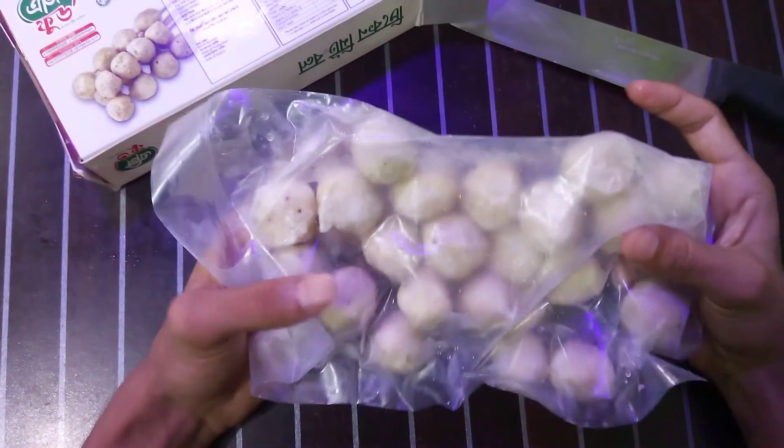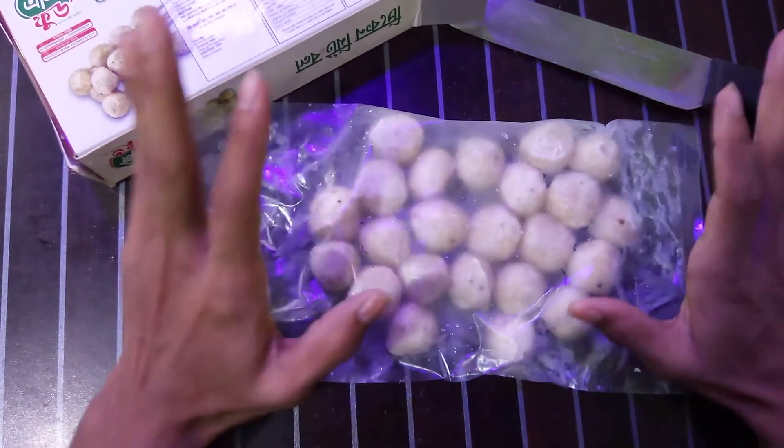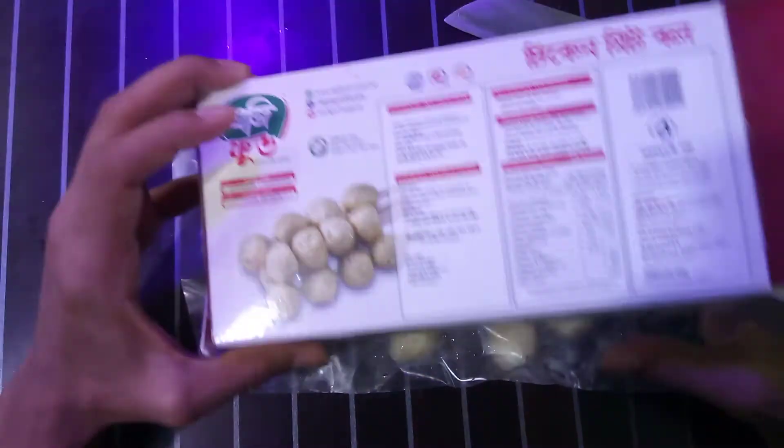This product tastes so good — actually, it's not just good, this is my favorite product out of all the AG Food products. One more thing about this product is the nutrition facts.